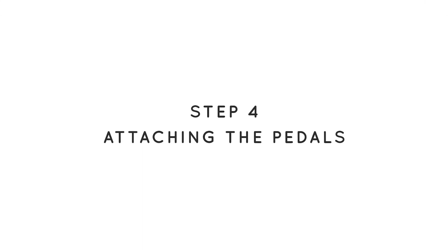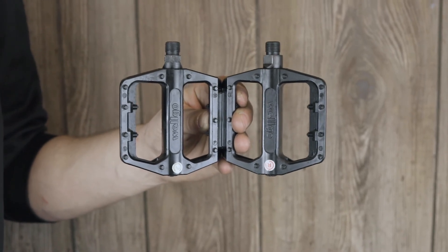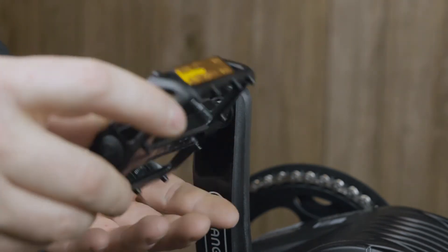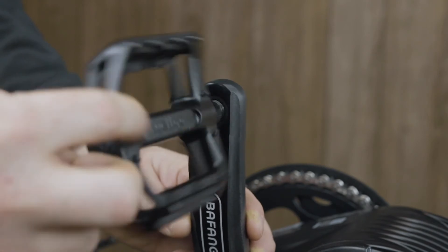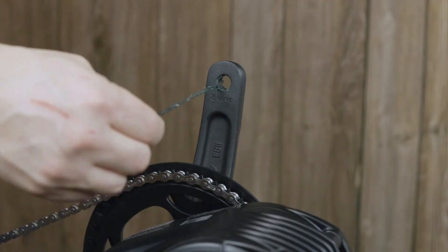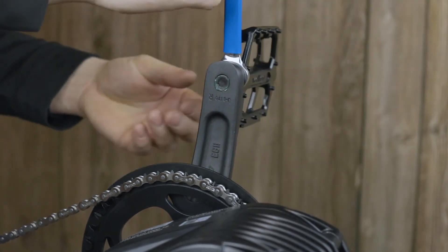Next, we're going to put the pedals on the bike. They are marked left and right. This is very important because the left pedal is reverse threaded. Start by adding lubrication to the threads on the crank arm. Insert the left pedal into the left crank arm by turning it counterclockwise to tighten it. Hand tighten it all the way down and then use a 15 millimeter wrench to finish tightening. For the right pedal, follow the same steps but turn it clockwise to tighten.